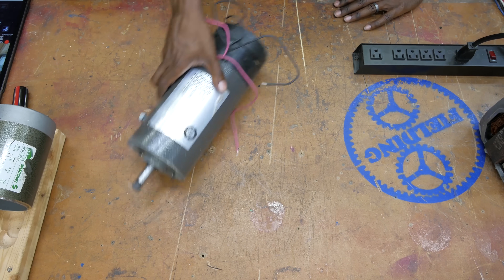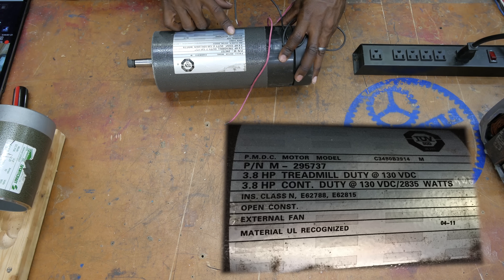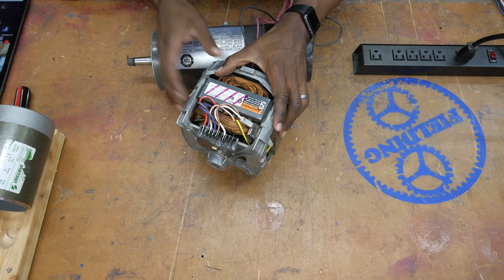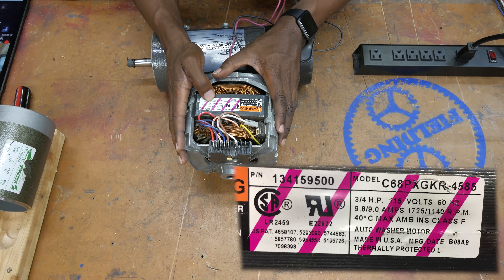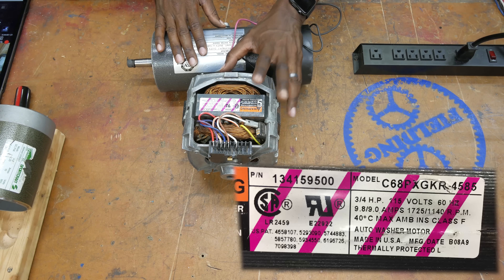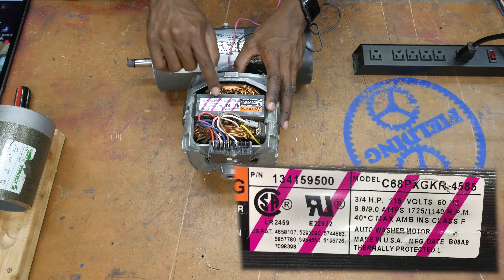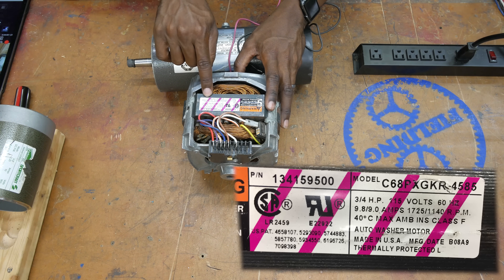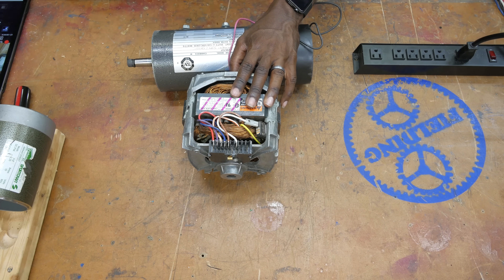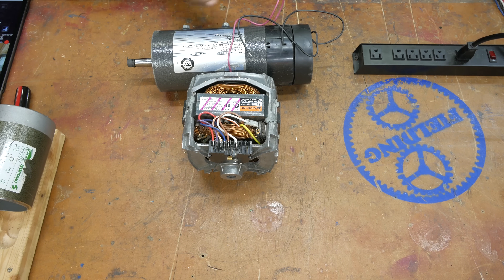Almost all motors have a temperature rating. This one here shows ambient temperature 40°C — so if you're in an environment where the temperature is above 40°C, the motor may begin to overheat. This one also says 'thermally protected,' meaning it will shut off if the thermal protection is triggered. The only thing you can do is wait and resolve the issue causing the motor to overheat.